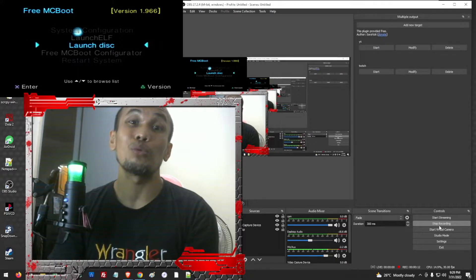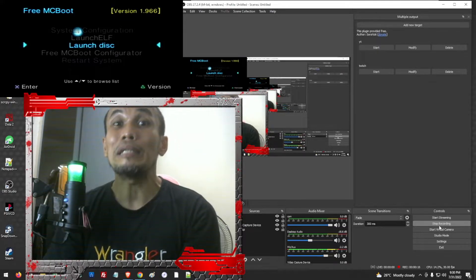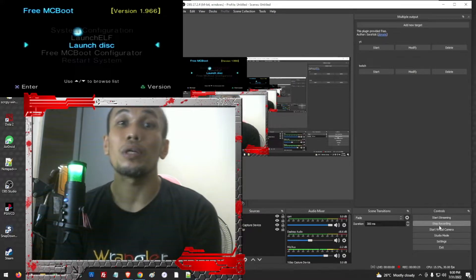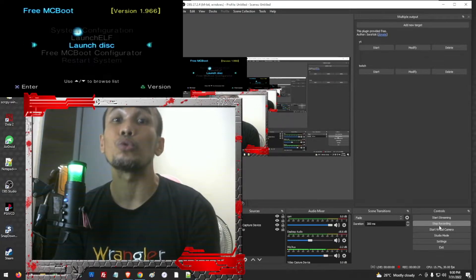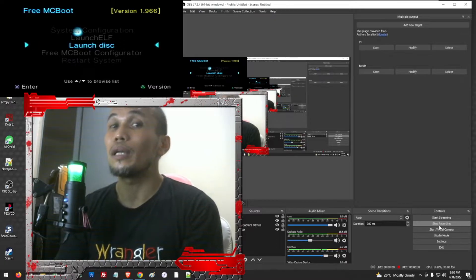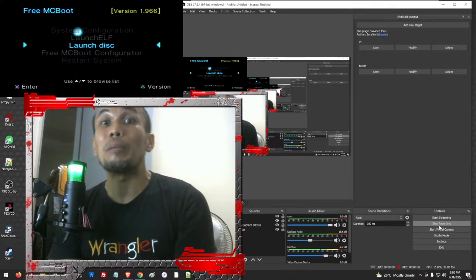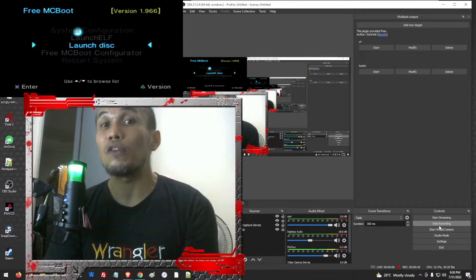We need to have a FreeMCBoot memory card to be able to do any extra stuff on our PS2. The easiest way to get FreeMCBoot is to buy or purchase a memory card that already has it. But as mentioned, FreeMCBoot does not work on all models, so make sure your PS2 supports it before purchasing. If you don't want to buy a new memory card, this is where the DVD boot comes into play.